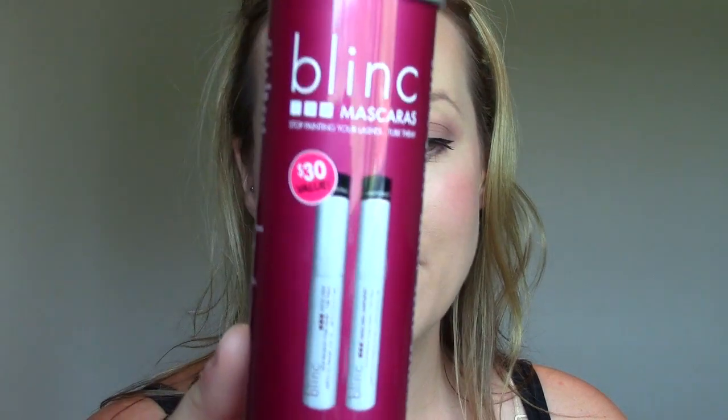Hey everybody, so this is going to be a quick first impressions on a new mascara that I picked up. This is called the Blink Mascara and I actually got a little duo pack — they're both travel size. I got the original Blink Mascara and the Blink Mascara Amplified, and it came in a tube like that.